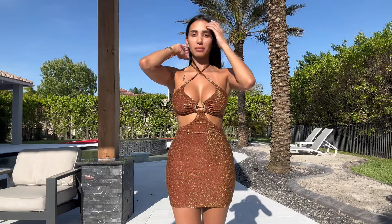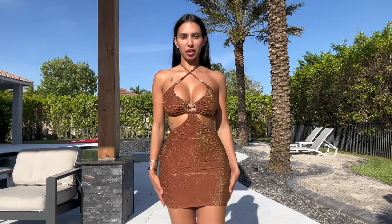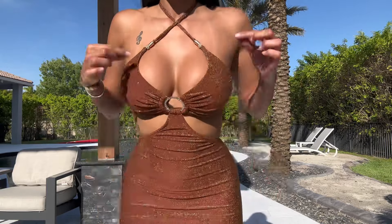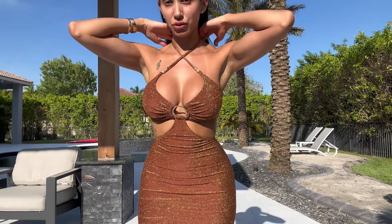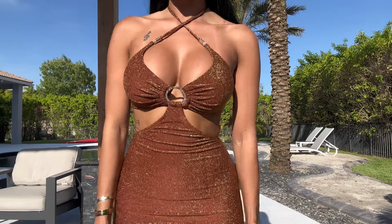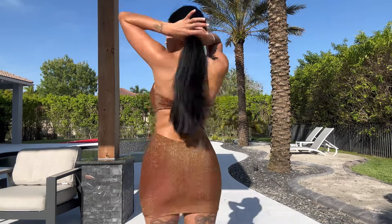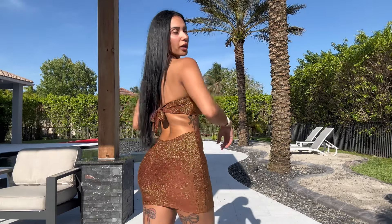I wanted to try this on. I know it's not a bikini but I love going from the pool to lunch or tanning outside and going to dinner, so I picked this. It has a beautiful little ring and cutout sides. The top you can wear multiple ways — I decided to cross it in the front, but you can also tie it over your shoulders. I'm obsessed with the color. It literally shimmers in the light and it does have kind of an open back — so beautiful to wear at a resort, brunch or lunch by the beach.